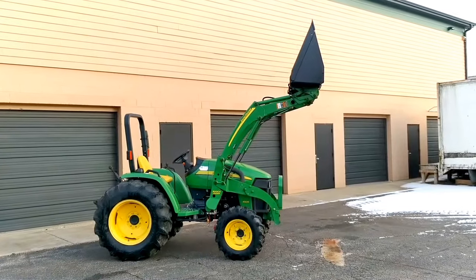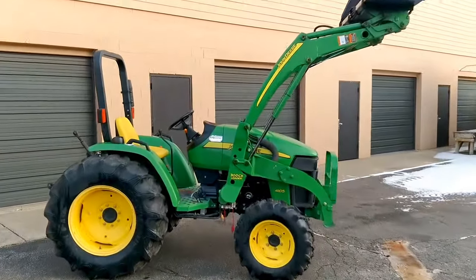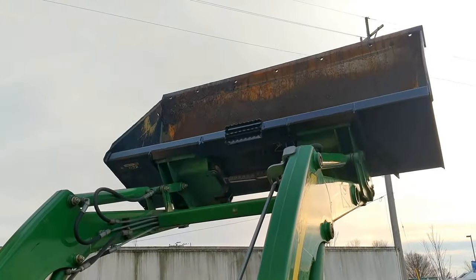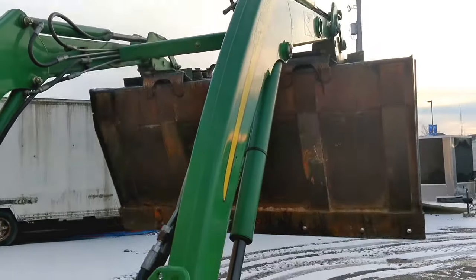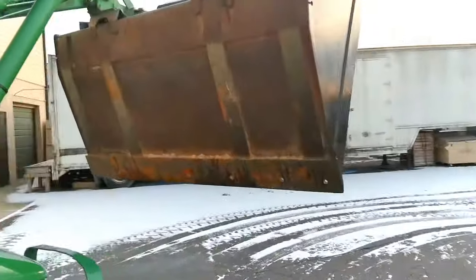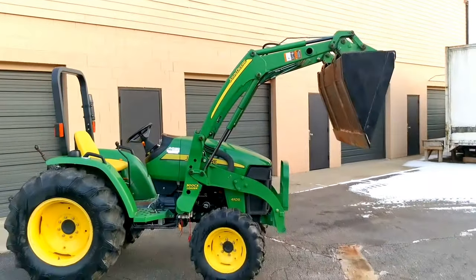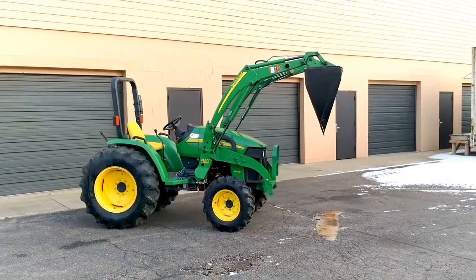That's the fully raised, fully curled position. I'll roll it all the way so you can see the dump position. I don't have the throttle all the way up so the hydraulics are running a little slower than they normally would, but you get the idea.